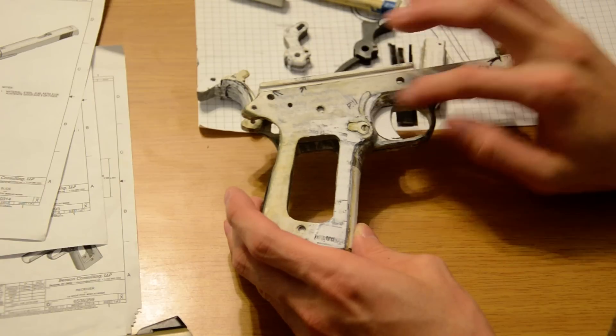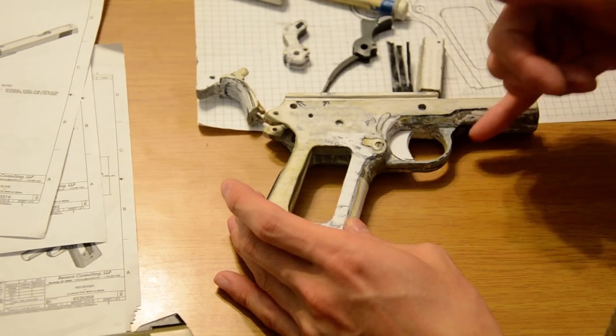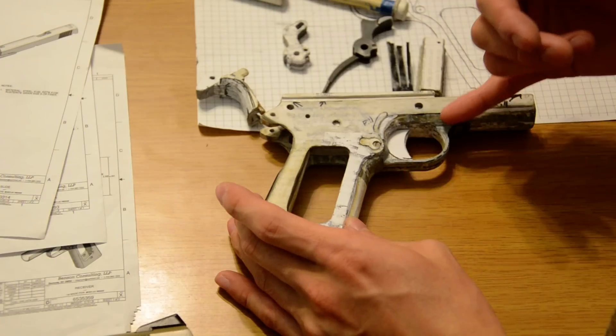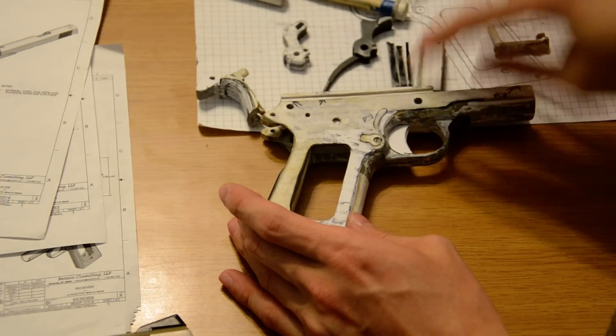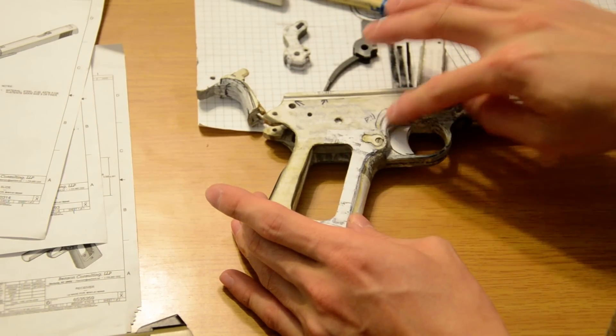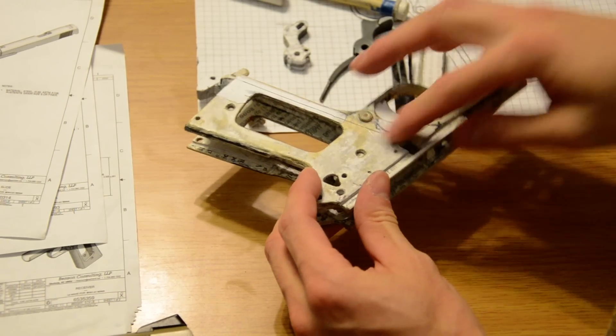The trigger guard right here - I actually need to add material on the inside and remove a little bit on the outside to get it to proper spec. And of course the A1 has the finger relief cut right here, so I went ahead and started filling that out to make it flat.